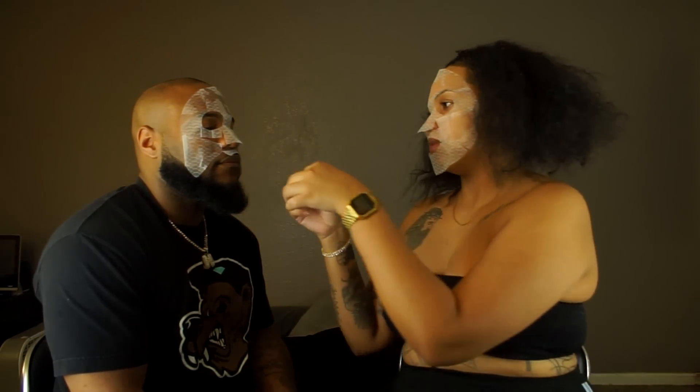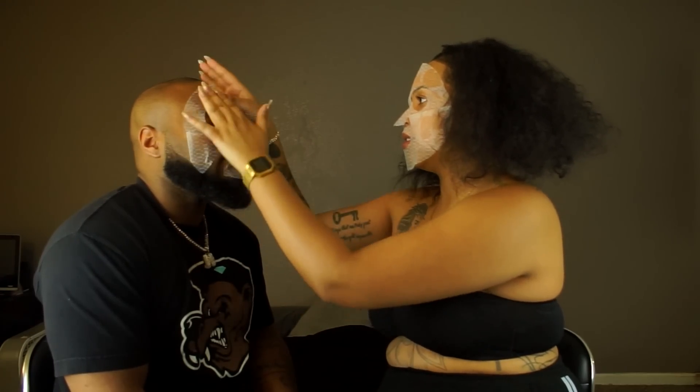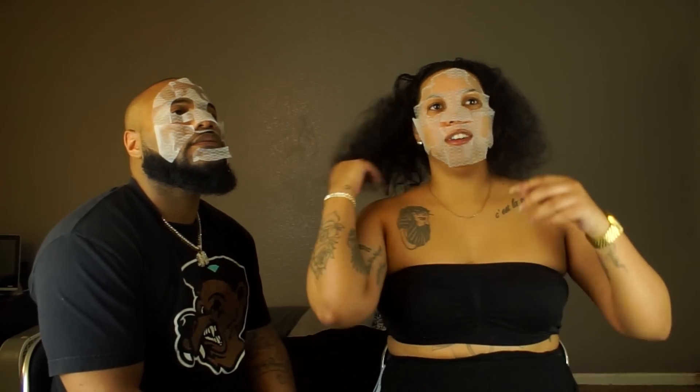All right, he's all set. So how does it feel? I feel like I wish I had a warm towel on my face — yeah, or when you get your hair cut and they put stuff on your face.